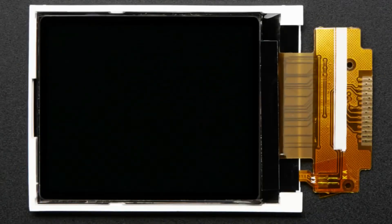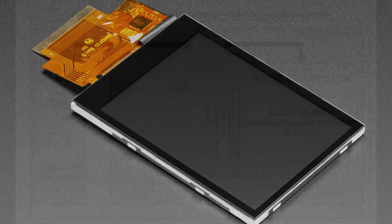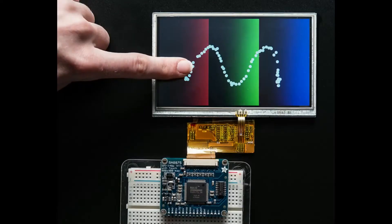SPI TFT displays tend to be small — maybe 64 by 48 pixels up to 320 by 240. Parallel displays can do 480 by 320 or maybe 640 by 480 at the max, but you're limited because the interface isn't that fast — usually around 10 MHz, maybe overclocked to 20 — you just can't write that many pixels that fast. The next step up is a dot-clock display, and we've recently been playing with more of those. You need a lot of pins but can drive displays up to about 800 by 680.